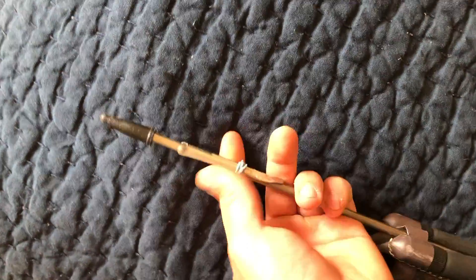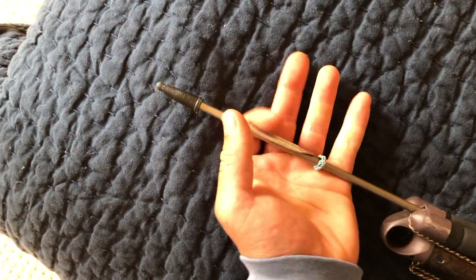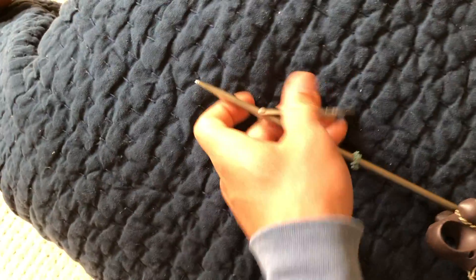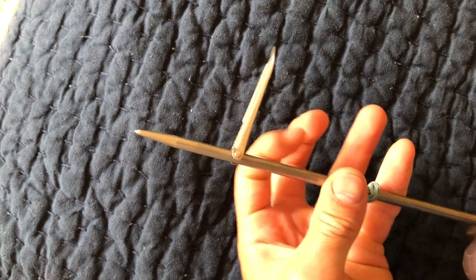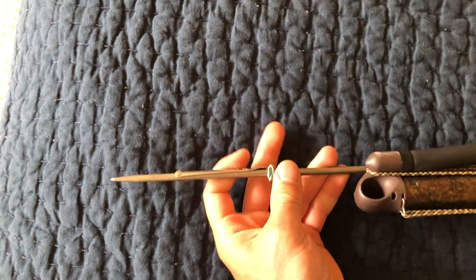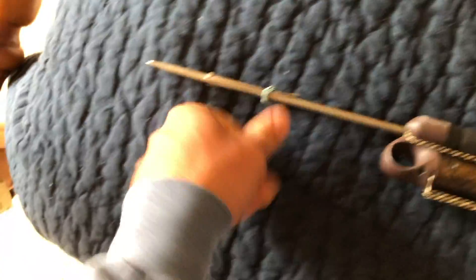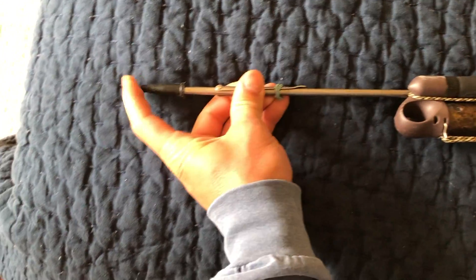It's just got a standard flopper on it. No slip tip unfortunately, but these floppers do pretty good. It's got a pencil tip kind of head — nice and sharp. On a gun like this you really don't need a slip tip, but they're always nice to have.